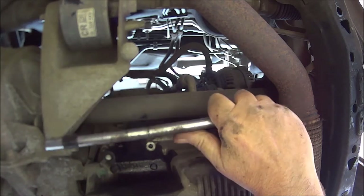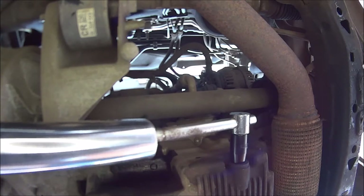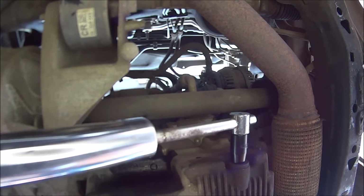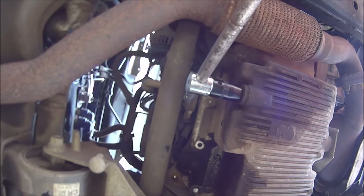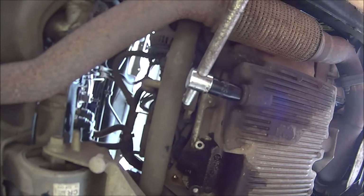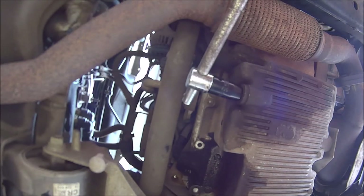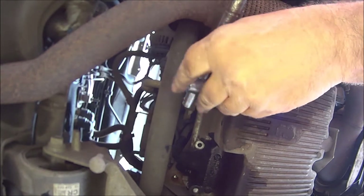Why is that so tight? Let's try it with a really big extension bar. Let's see if it undoes now. So there we go — Jesus, that was tight.